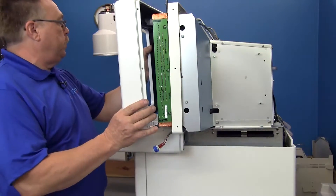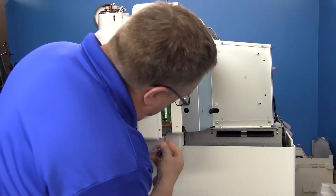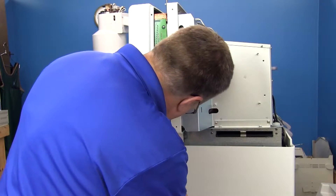Now you start by putting your finisher back on. You kind of have to reach in here and plug the back of your switch on.